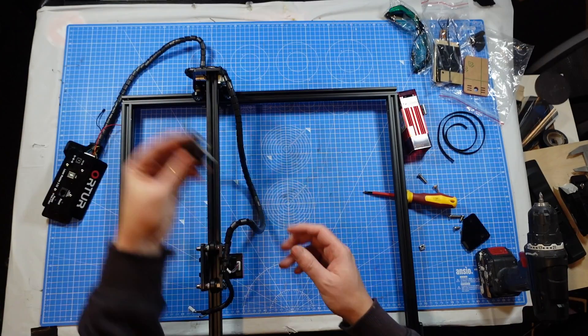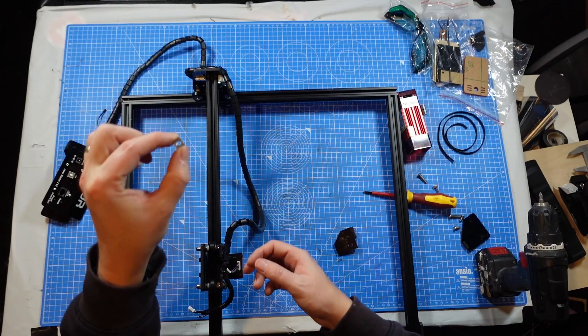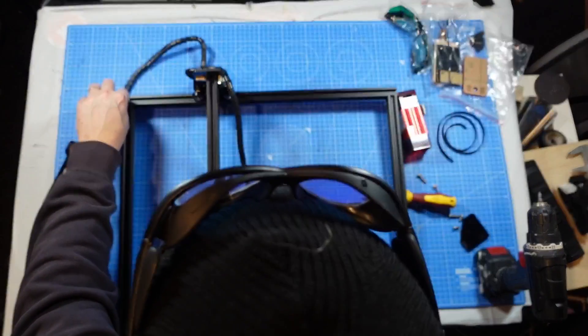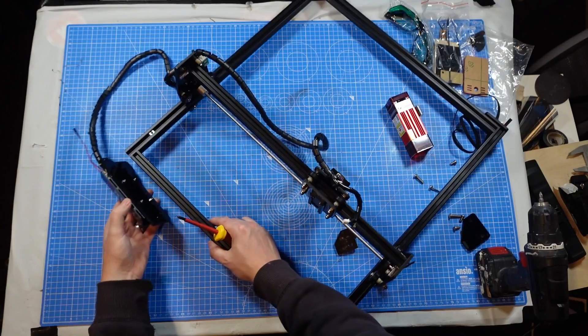This side is a little bit different because we do need to install the end stop there. But first, before we do that, it comes with one of these little pieces that needs to be sent into there. And then before we can put the end stop on, we're going to want to put the actual motherboard on.